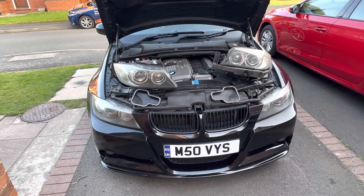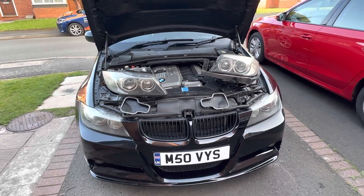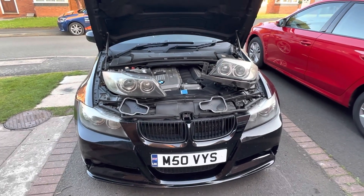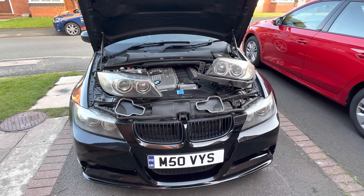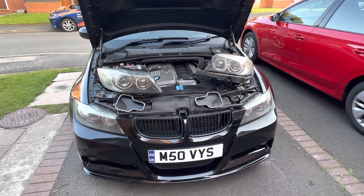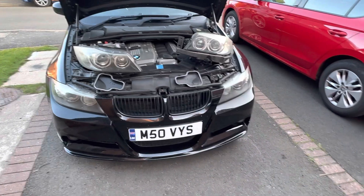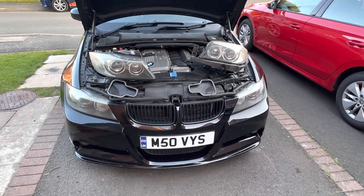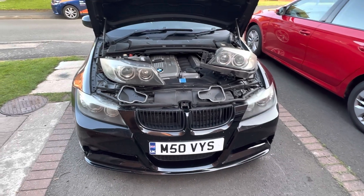Hi guys, today I want to show you how to switch your pre-LCI Xenon headlights from right-hand drive beam to left-hand drive beam. So in case you live in the UK and you have these headlights on your car — a pre-LCI E90 or E91 — and you're traveling to Europe and you want to switch the beams, with these headlights you can do it. I was going to Germany recently and I couldn't find any information on this online, so I looked into it myself and decided to make this video.